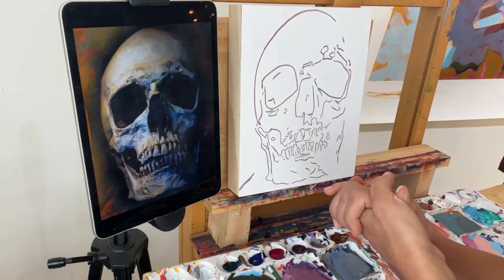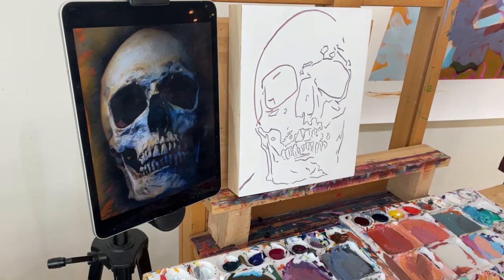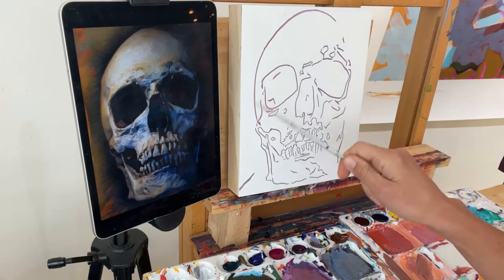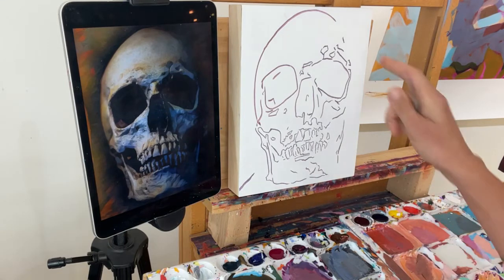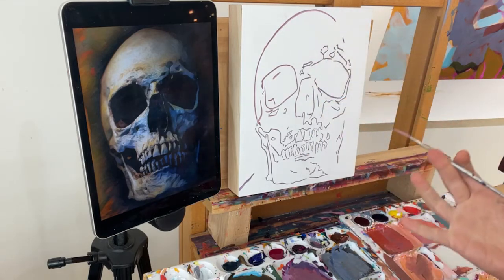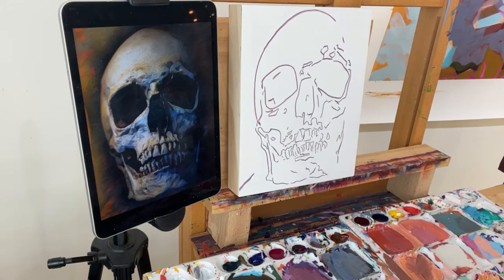I've got my outlines on here. After I transferred my outlines, I painted over them using a skinny little script liner brush like this. I made a light purple from alizarin crimson, Payne's gray, and white — and that's what I used to go over my outlines. The reason that you paint over the outlines is basically just to cover up that pencil line, that graphite line, because we don't want that to show through.